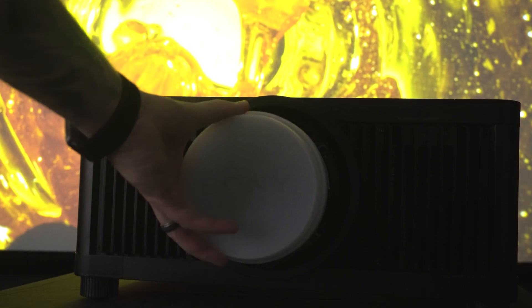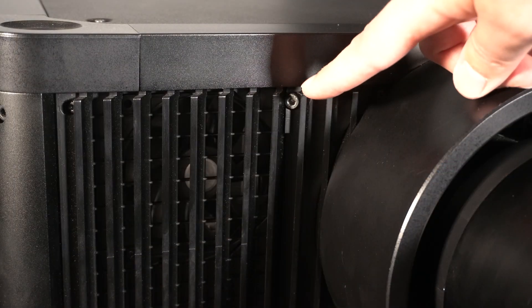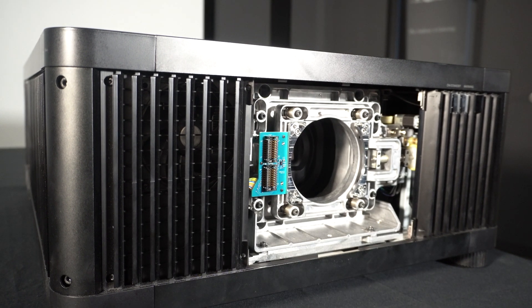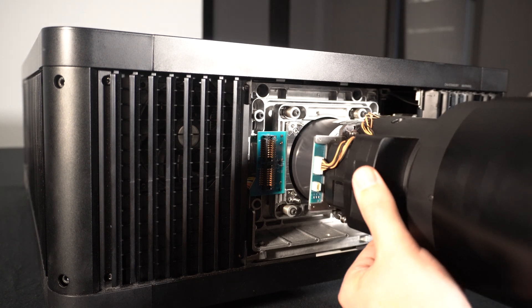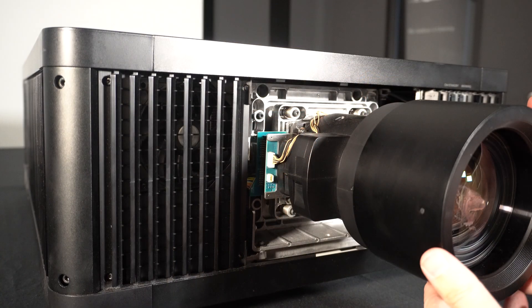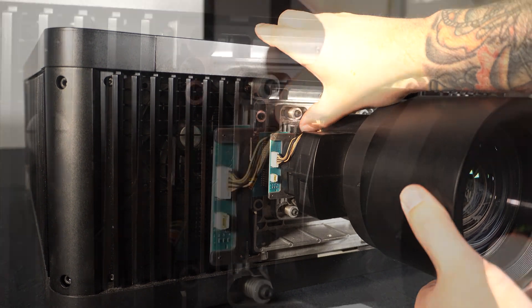Now let's get to installing the ARC-F lens. To install the lens into the chassis, you'll need two hex keys. First, you're going to want to remove the cowl on the front part of the projector by removing the four screws, and set this aside for now. Now we're ready to install the lens. Go ahead and slide the lens into the projector, aligning the wiring connectors. There's no audible click, but gently make sure that it is secure. There are four silver screws that attach the lens.